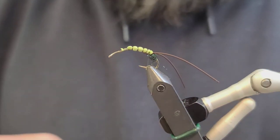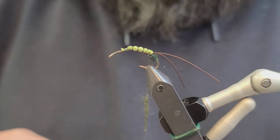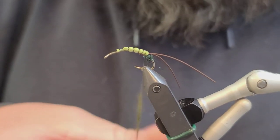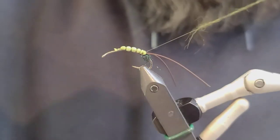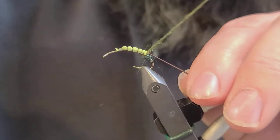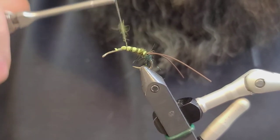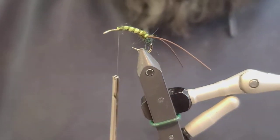The next thing we're going to do is take some dark green SLF Squirrel Dub — it's one of the primary dubbings I use now, it's a great dubbing. You don't want it super bulky; it's okay to start with less because you can always add if there's not enough. We'll start right here at these legs and fill in each segment with two wraps as we go.